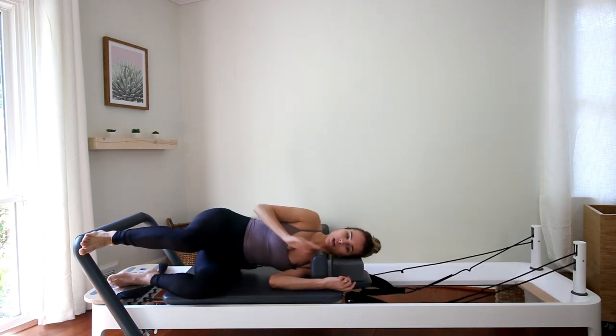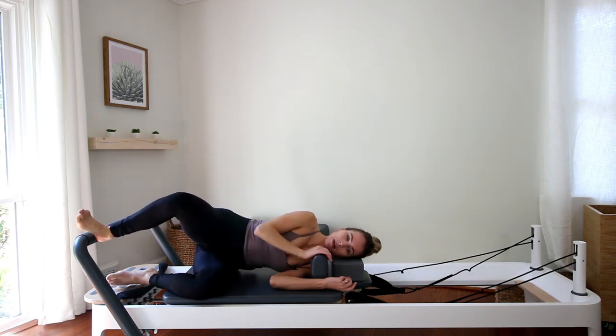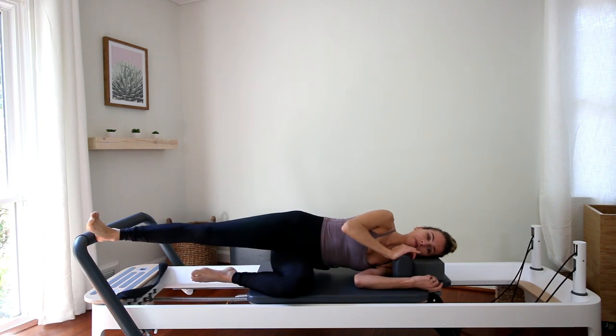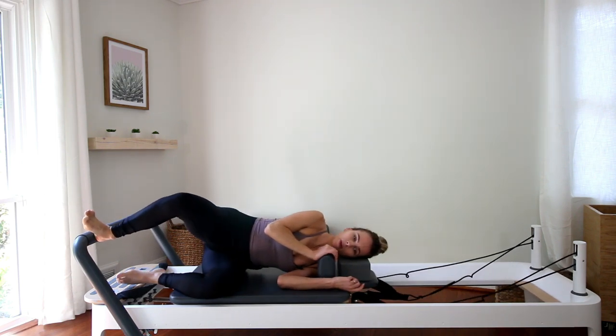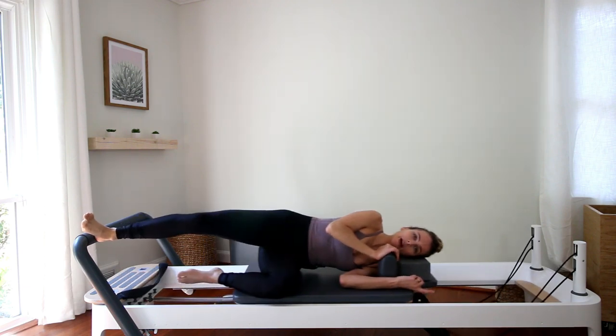Bring it in, stay where you are. Turn the right toes and knee slightly up. When you do that, try not to let that top hip roll back — keep pressing the top hip forward so it stays right on top of your bottom hip. And press out. So now our femur is in external rotation at the hip socket, but the hips are still pointing straight ahead, still square to the front.